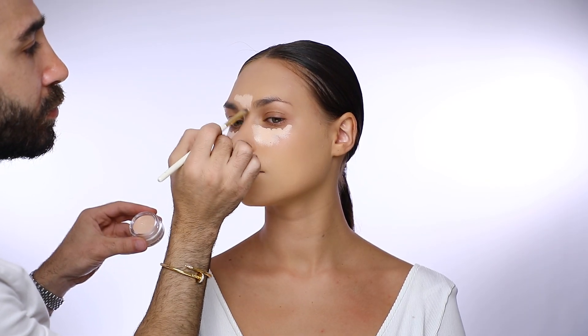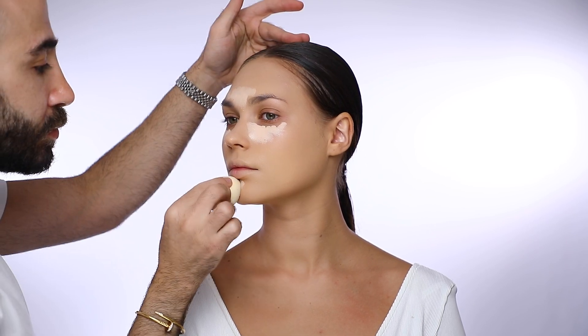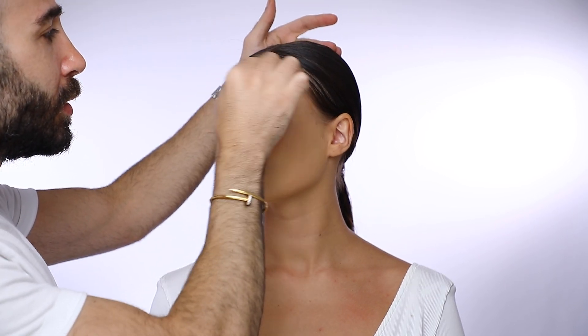The concealer is number one and I apply it on the areas that I want to highlight, like under her eye, the forehead, and her chin. With my blending sponge I tap to remove all excess or harsh lines from the concealer.